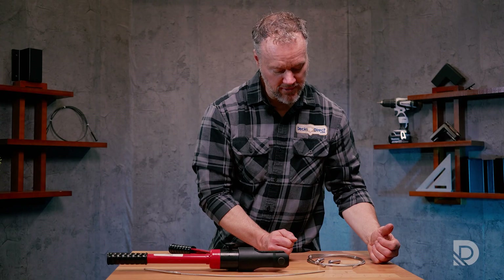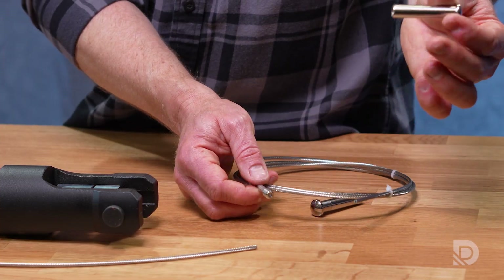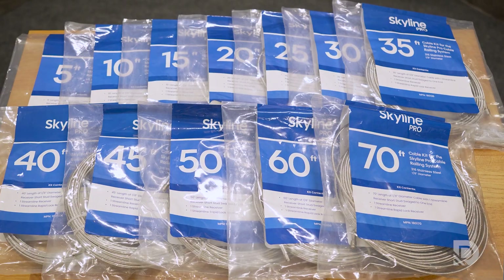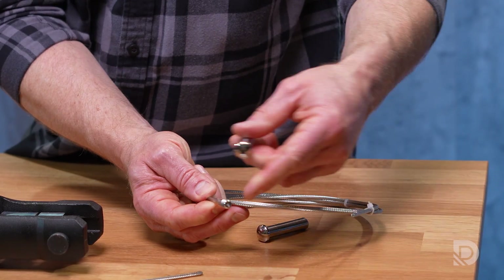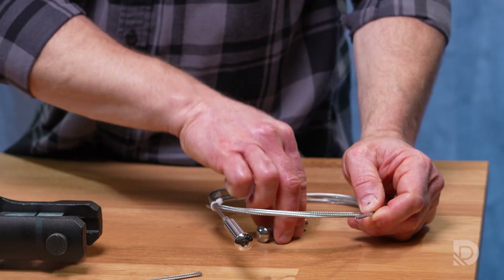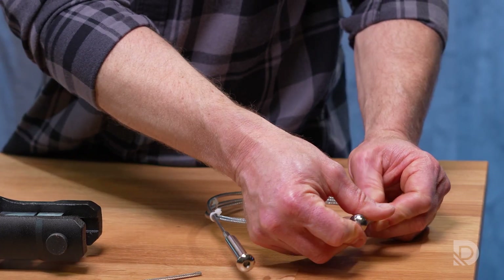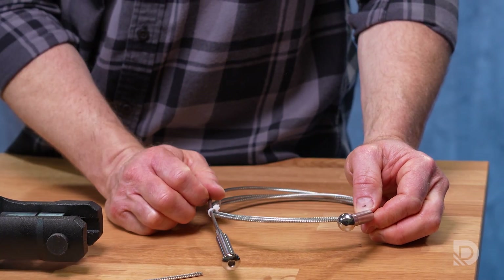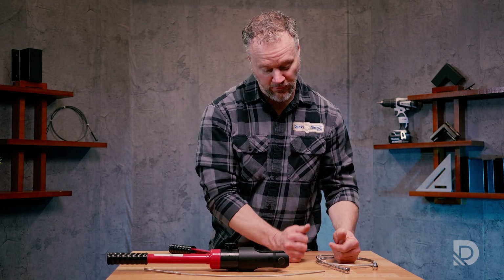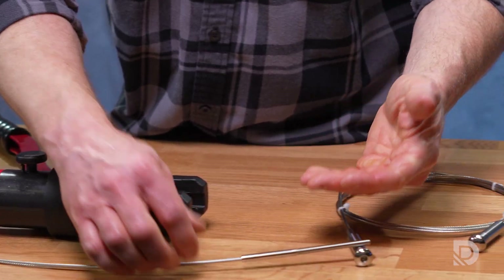Conversely, when you take a look at a swageless system, the factory has already put the fitting onto the end of the cable. With the Skyline Pro swageless fitting kits, the kits come in lengths in five-foot increments between five and fifty feet, and additionally there are sixty and seventy foot cable kits. This fitting simply threads onto one end — the tensioning end — and you run the cable over to the other end where it terminates, and you simply put the Streamline Rapid Lock on there. That's it.